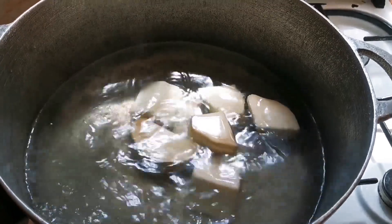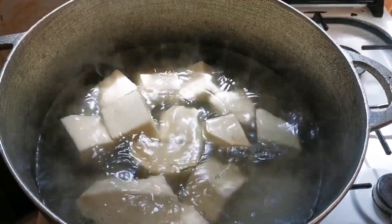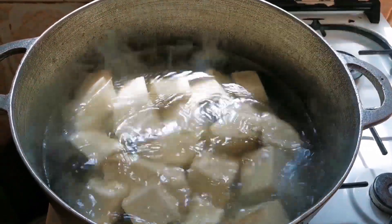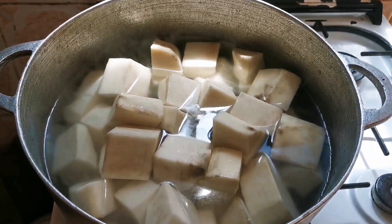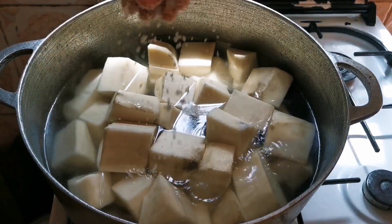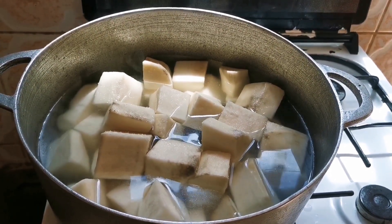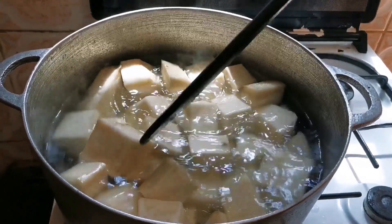Allowing your water to boil before you put in your yam makes the yam shiny — it gives it a shiny color. So it's very important to boil your water, or at least let the water become warm before you put in your yam. Now we put in our salt to taste and give it a stir for the salt to be incorporated into the yam.